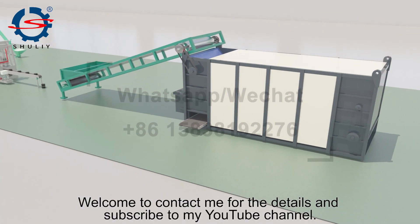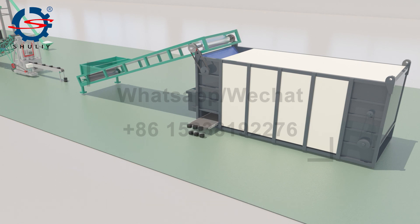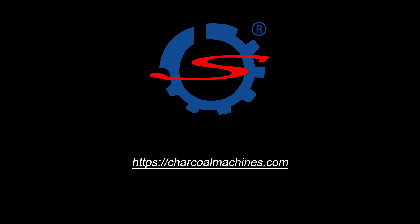Welcome to contact me for details and subscribe to my YouTube channel if you are interested, or if you would like to discuss your project.